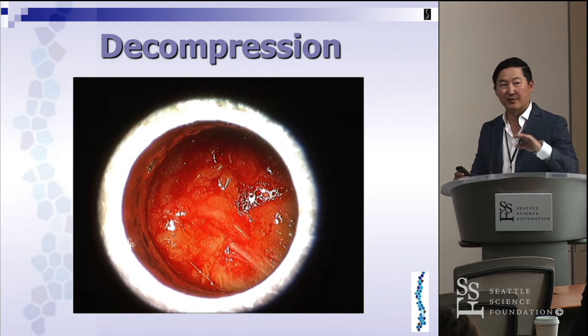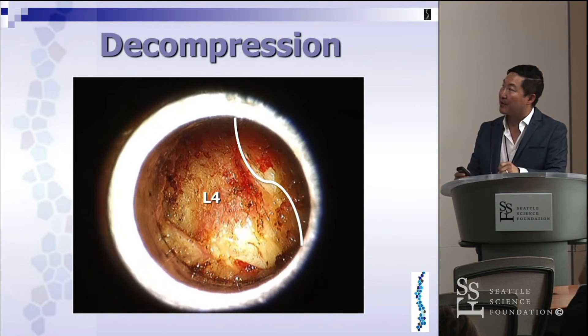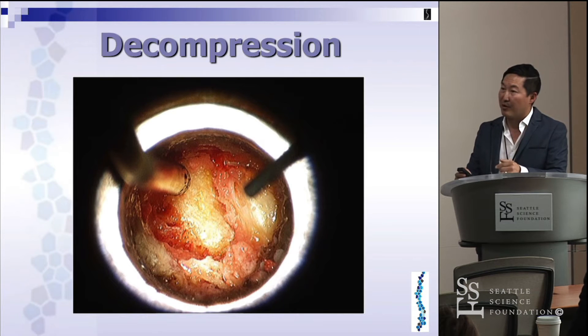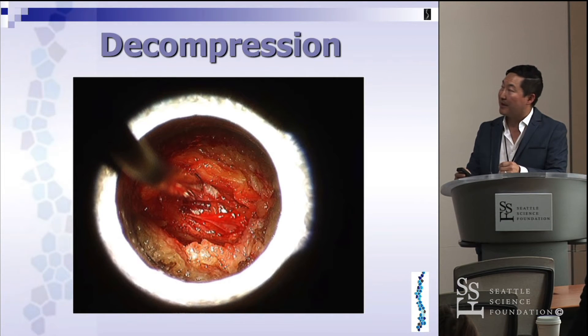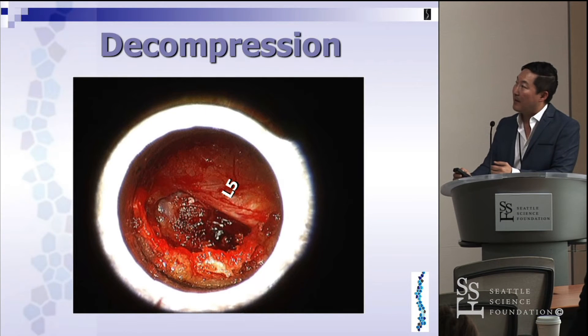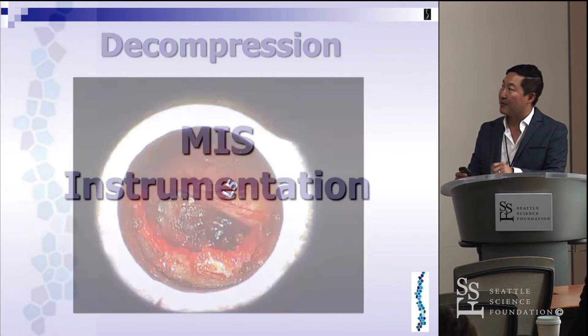With a high-powered microscope we get really good detail. The first thing you see is a fine layer of muscle — the less muscle you damage on your approach, the better for the paraspinal musculature. After debriding some muscle, you see the lamina and landmarks. You take a burr and burr that down, ending up with epidural fat. That's the L5 nerve root — you're now convinced the L5 traversing nerve root is no longer under pressure within the lateral recess.